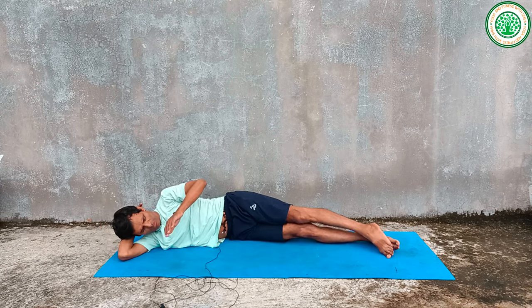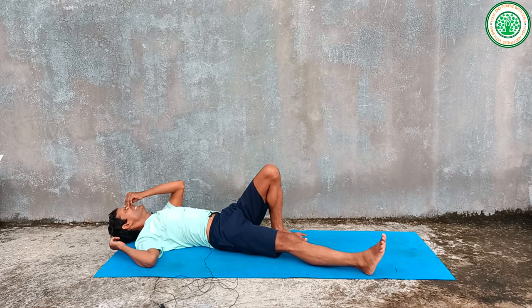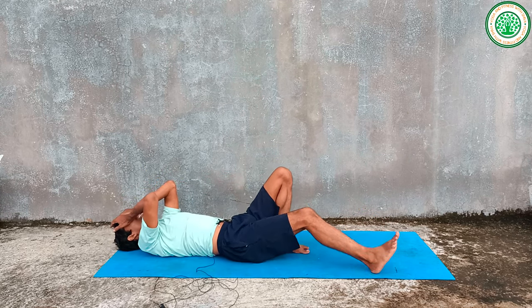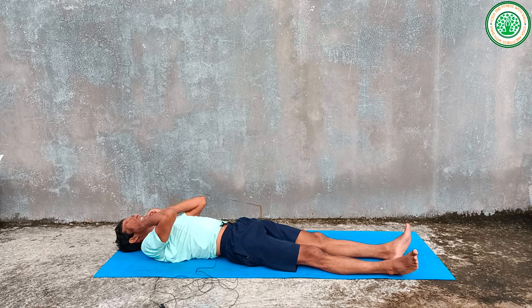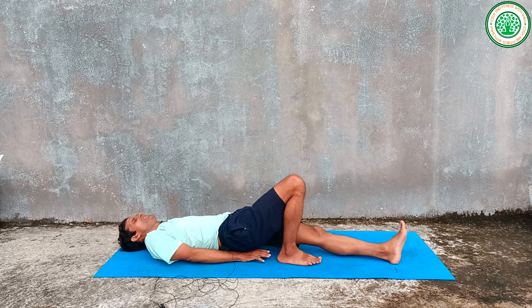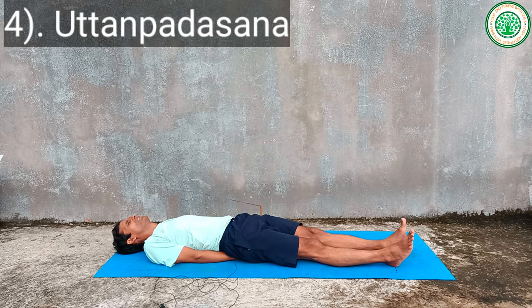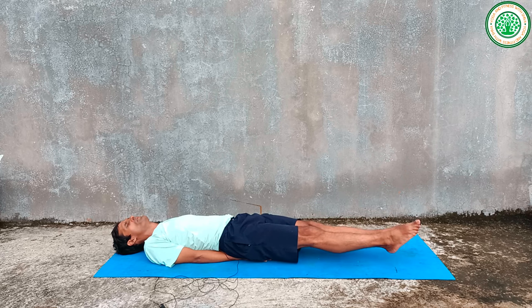Then slowly you can lie down on Dradhasana. In supine position, you can do Uttana Padasana for belly fat. Keep your feet together inside your body and inhaling raise both legs — one, two, three — hold — two, three, four, five, six, seven, eight, nine, ten, eleven, twelve, thirteen, fourteen, fifteen — and exhaling — one, two, three.